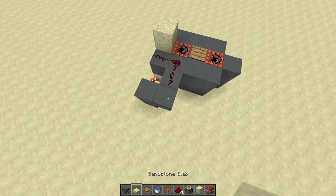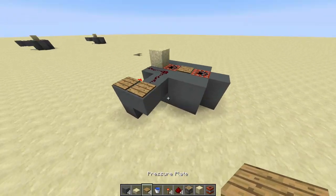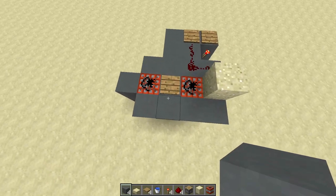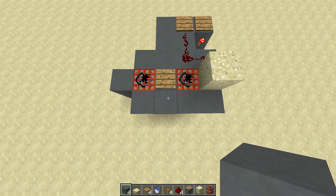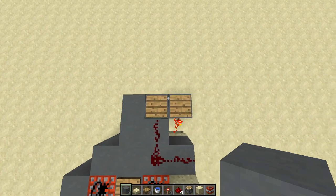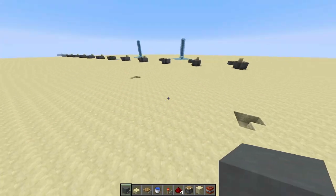Of course, this cannon isn't 100% reliable. It will not blow itself up, but sometimes the TNT will not land inside the sand because of how the TNT can fall to the side. Hope you've learned something, and thanks for watching.